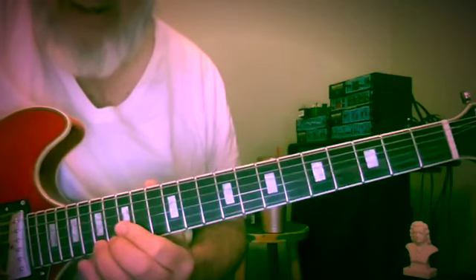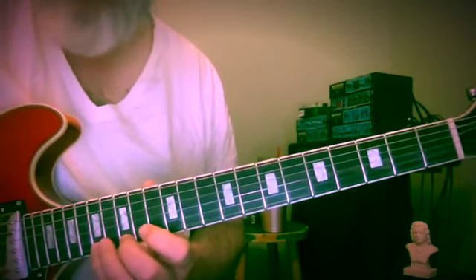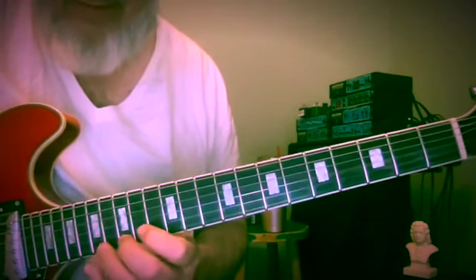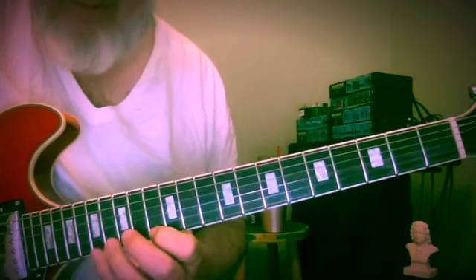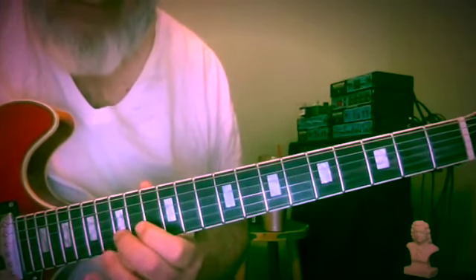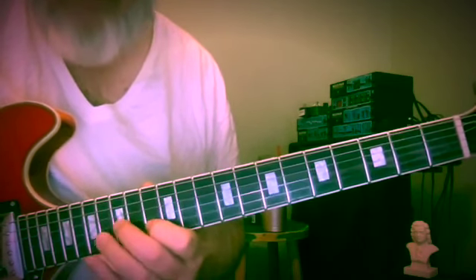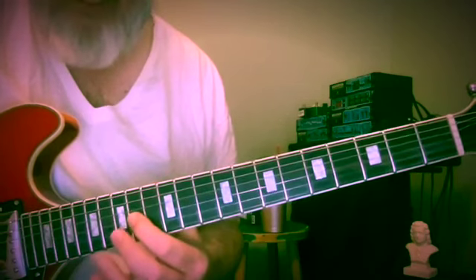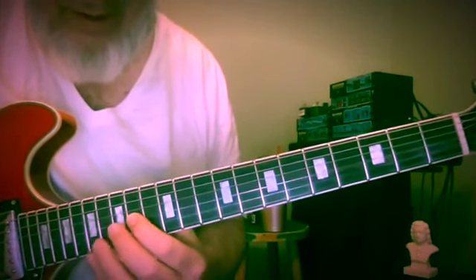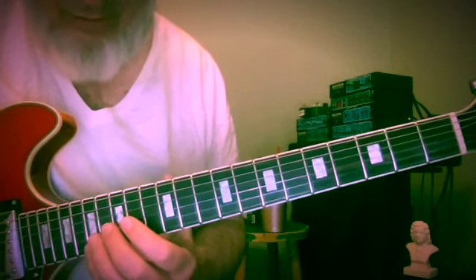Now we're at A — 17th fret of the first string — and now we're going to descend: 17, 15, 13, 16, 15, 13, 15, 14. I really don't think in frets — I think in pitches — so it's morning and my brain's not quite working yet.